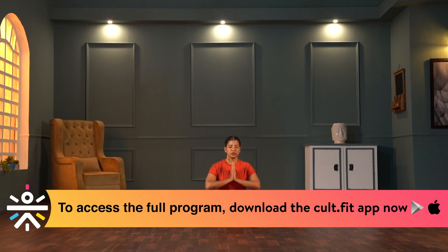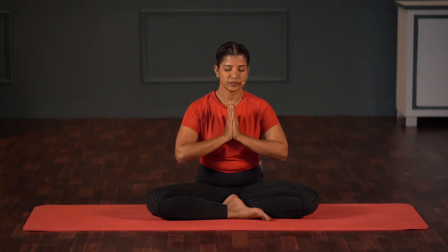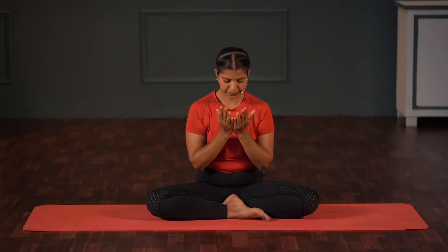With this intention, we will begin with three Omkara. Namaskar mudra. Inhale deep breath. Namaskar mudra. Gently open palms, look into palms, open eyes. Namaste.